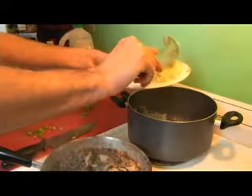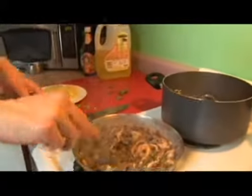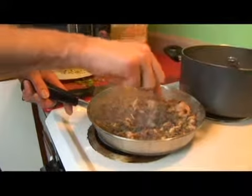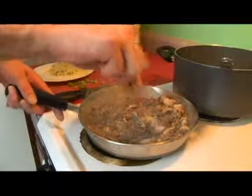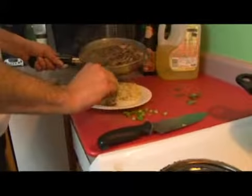A nice scoop of rice here in the back. And then we're going to pull out our shrimp and get our sauce.